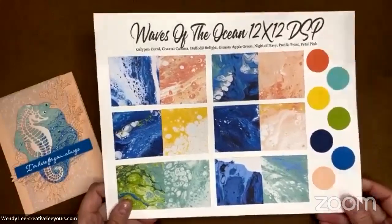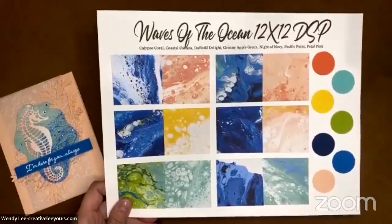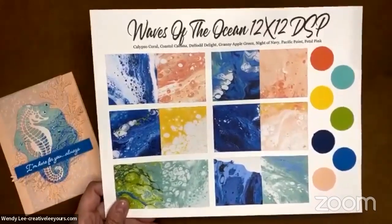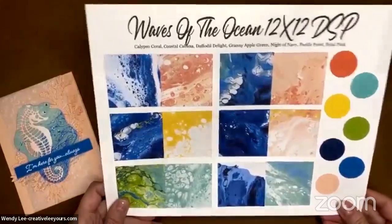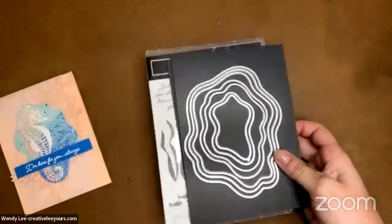So if you love these, definitely get them. We've had a great response to our Waves of the Ocean stamp camp. While the stamp camp itself is closed, you can purchase that PDF tutorial — it's a 12-project PDF tutorial that has cards and more. So let me move this out of the way and let's go ahead and get started creating today's project.